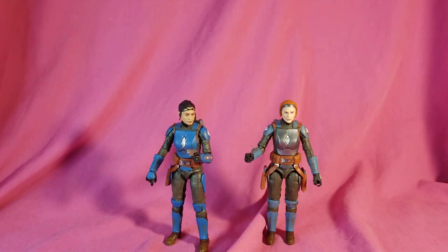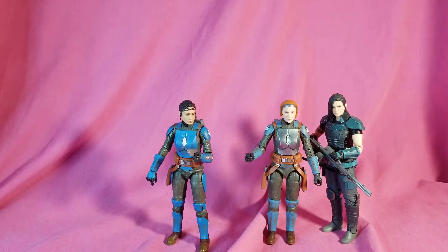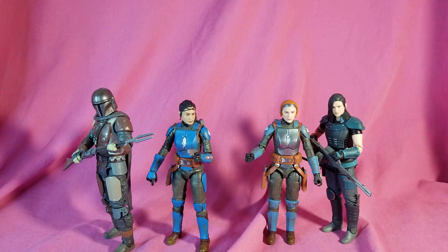Now for size comparisons, just got a couple here. We got the Black Series Cara Dune and the Black Series — pretty much episode one, season one Mando. I didn't get the Beskar one yet, I really need to find one — that'd be something I do later. But there they are, they all look really good together.